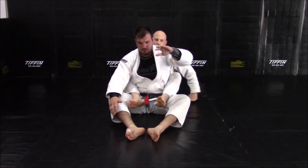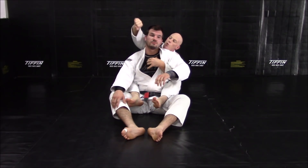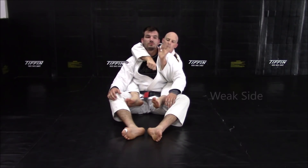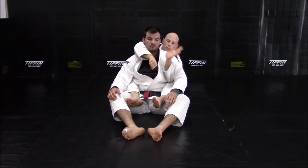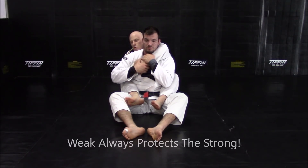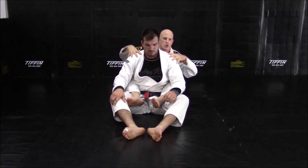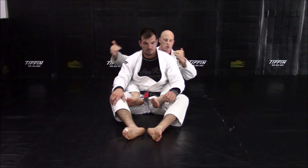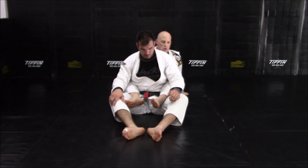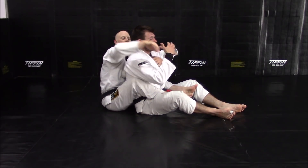With regards to the rear naked choke, we have a strong side and a weak side. The strong side is the arm that is over the shoulder; the weak side is the arm that is under the armpit. The weak side always protects the strong side. When we take the back, you don't think left or right — you think strong side or weak side. They are always going to be on your strong side or your weak side.